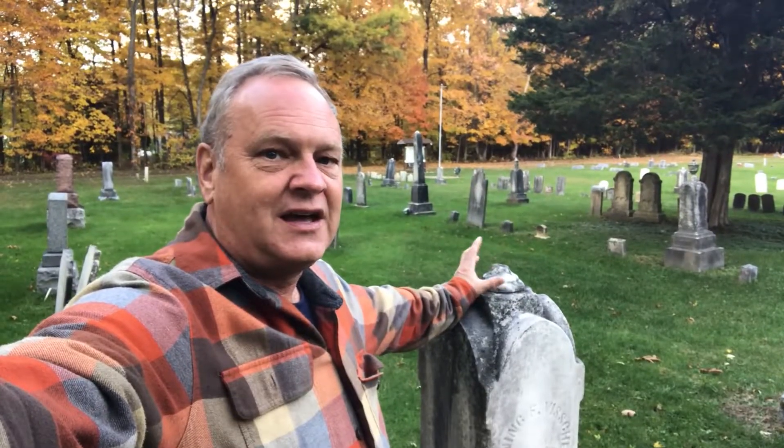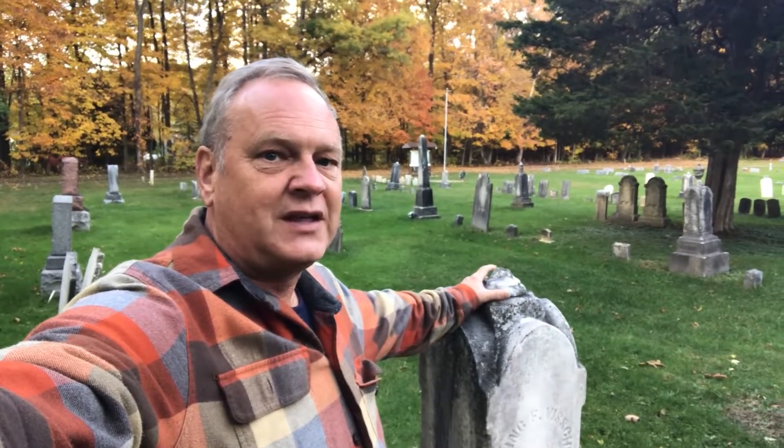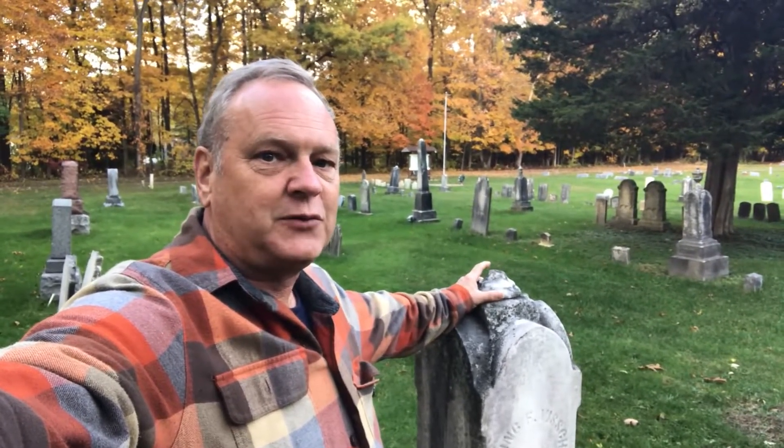Hi, it's Chris. A lot of the monuments in the cemetery have finials that are broken or missing. I want to see if I can go ahead and make some replacements.